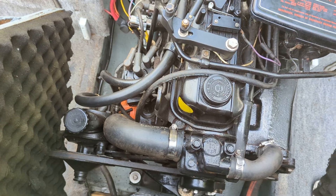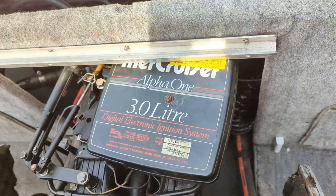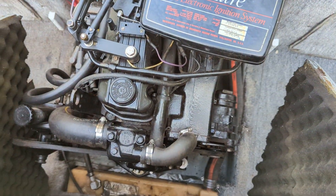The engine is nice and clean and in great shape. The boat also has brand new bellows and shift cable.